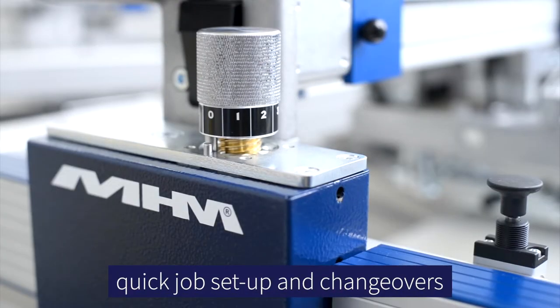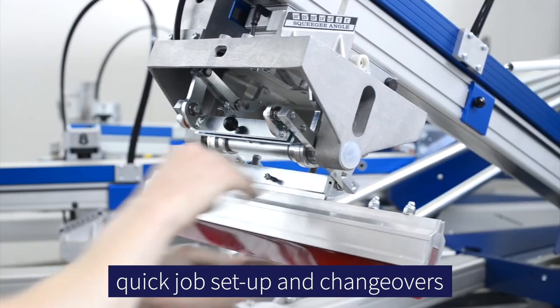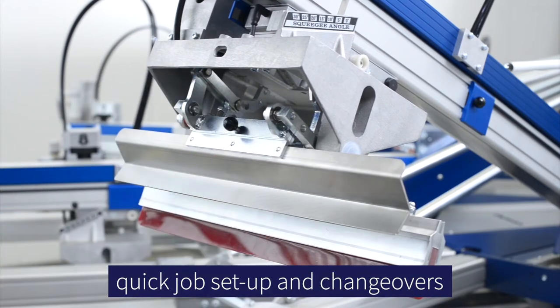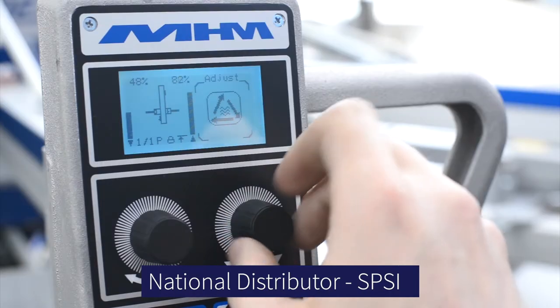For doing short runs, which everybody wants, this machine is far and away the best machine at this time. You have MHM at probably the height of its engineering, and at the same time you have a distributor, SPSI, that is going all in on this.